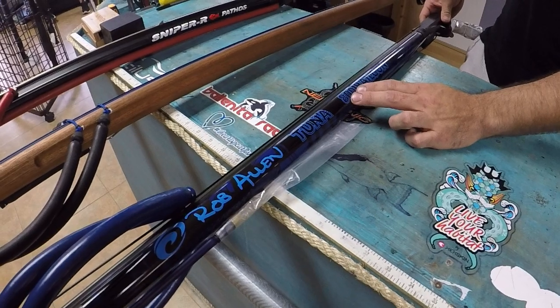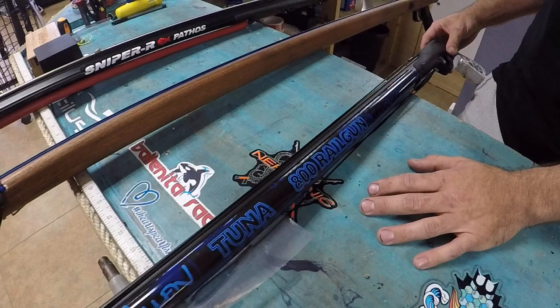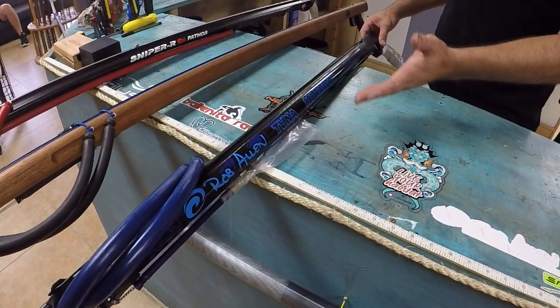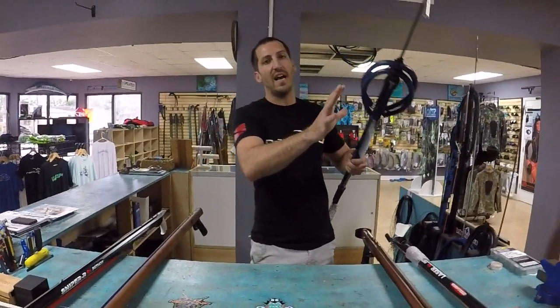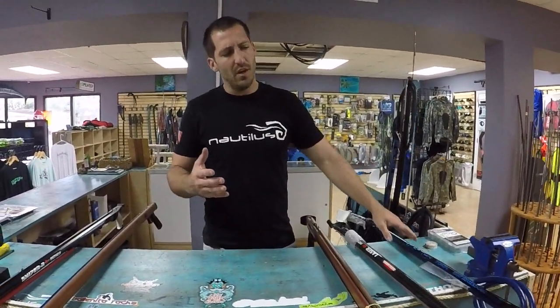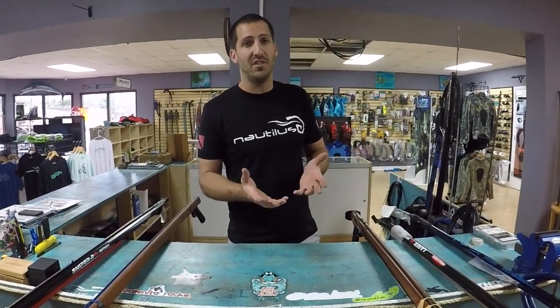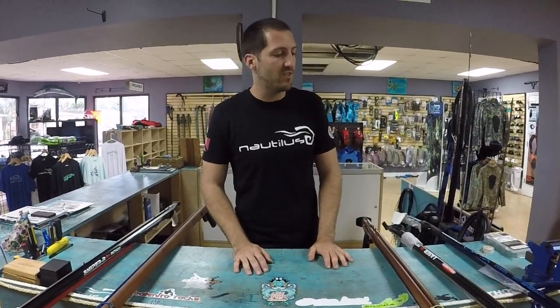This size gun I would not use for blue water — it's not a very long gun. It's something you can use on the reef, maybe around structures. This would be a good reef or rock gun due to the size and nature of it. It's robust, tough aluminum — you can beat the crap out of it. Aluminum pipe guns are pretty good for commercial dives or shore dives where you're banging your gear against rocks.